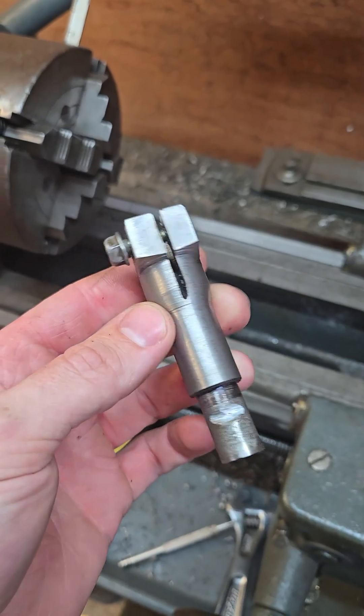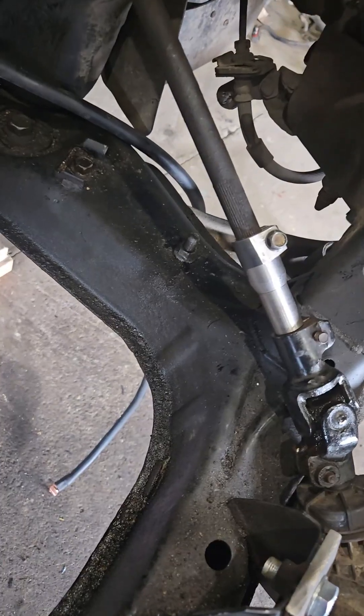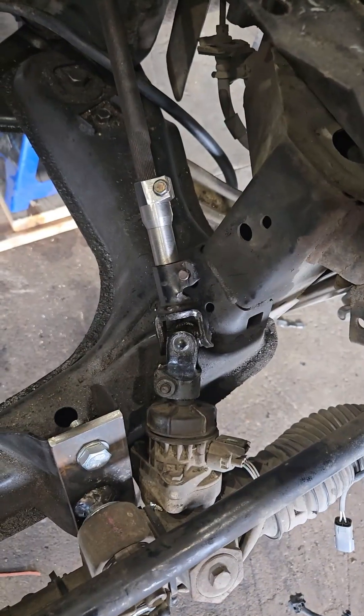Almost there. It's complete. Let's try it out, see if it fits. I think that turned out great. Get that taken off and painted so it doesn't rust and it'll look factory.